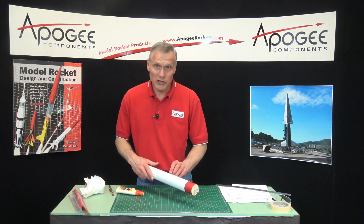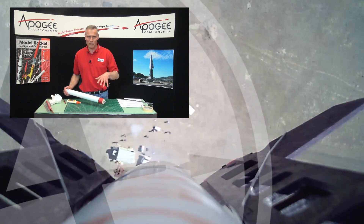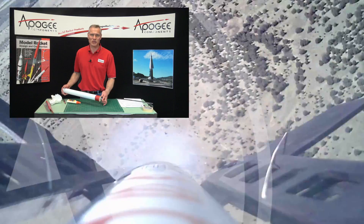You're watching the flying machine construction. I'm Tim Van Milligan, and this is the Apogee Rocketry Workshop. May the winds be light and may the skies be blue, and may all your rockets fly straight and true.